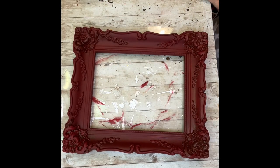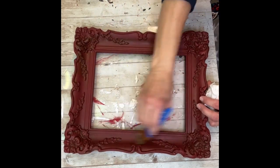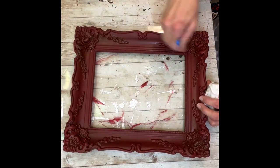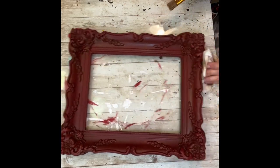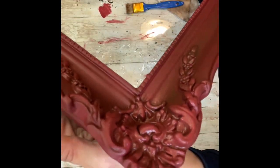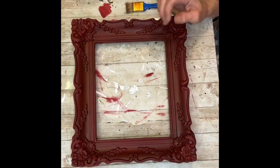You can do as much of this as you want. You don't have to do this part at all — if you don't want the darkness and you just want the bright red frame, you can totally skip this part and let it just sit with the red. But look how amazing it comes out — I love it. Now it looks really, really vintage.